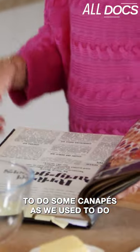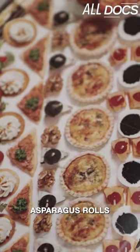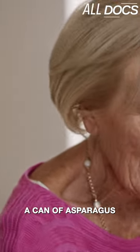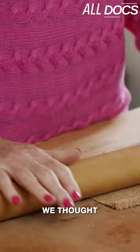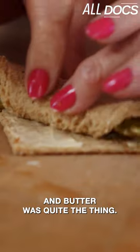I thought it would be a good idea to do some canapés as we used to do. I did things like asparagus rolls. Asparagus rolls were absolutely the most up-to-date things to do, and you'd use something like a can of asparagus. Believe it or not, 50 years ago we thought tinned asparagus wrapped in brown bread and butter was quite the thing.